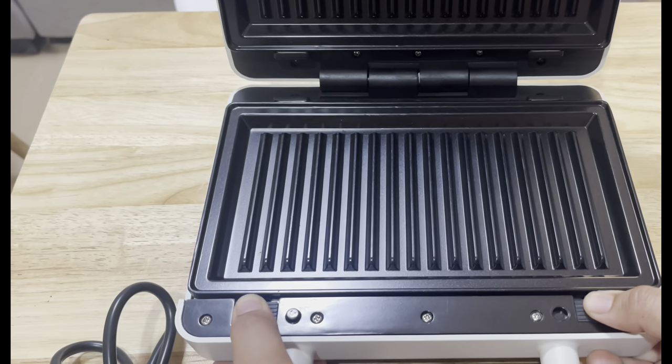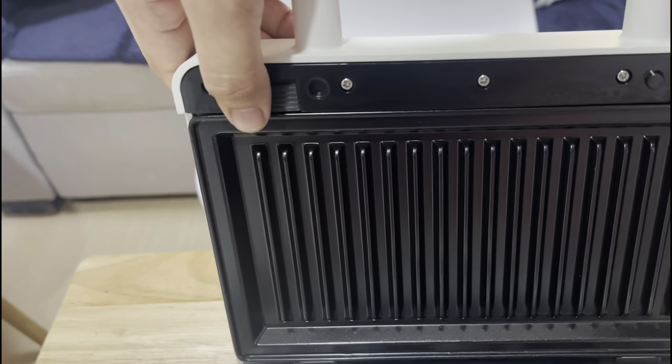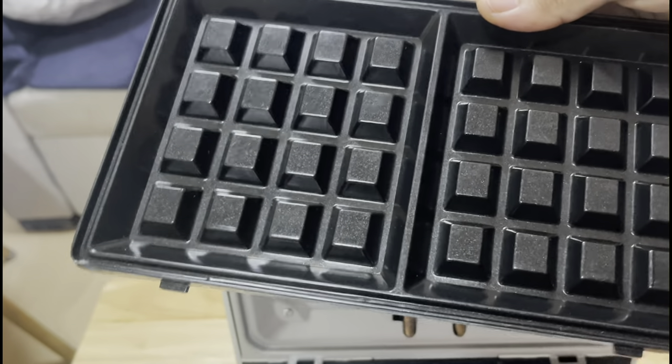To change the cooking plates, just slide the two plate locks and remove the plate. Now you can insert the other set of plates.